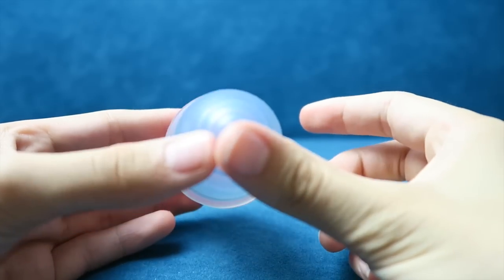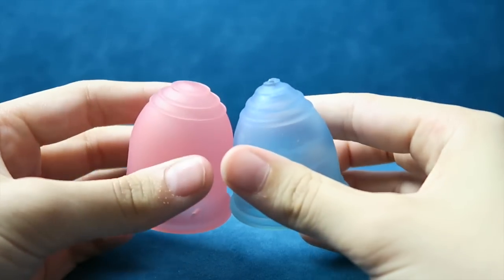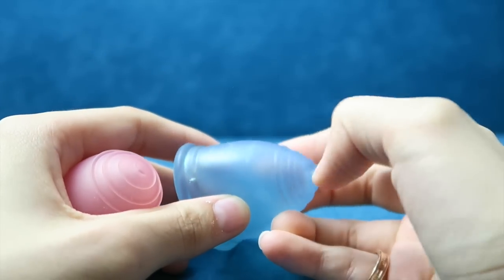Maybe the Learner Cup is slightly bigger, ever so slightly. Their grip rings are very, very different — the Learner Cup has very prominent grip rings and the Ruby Cup has very, very smooth grip rings.